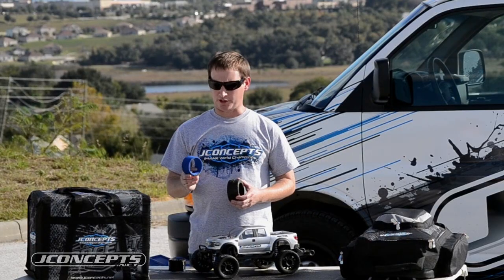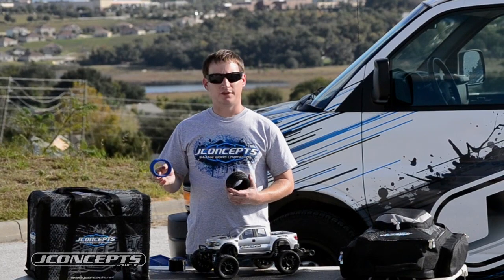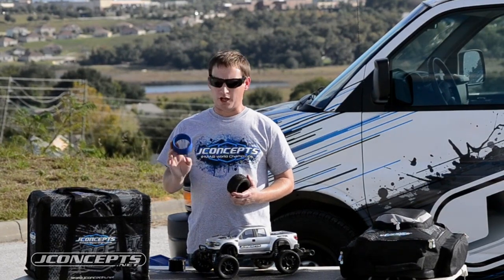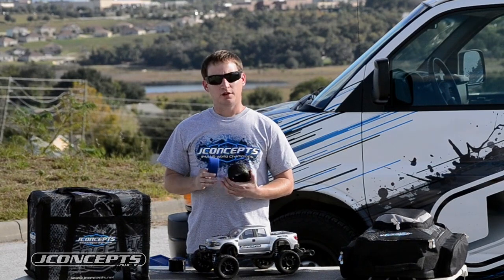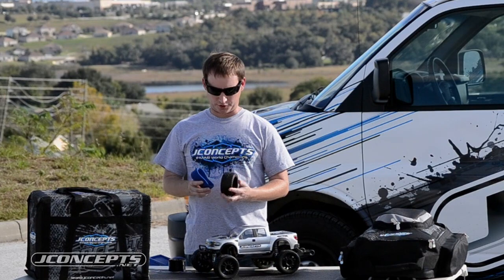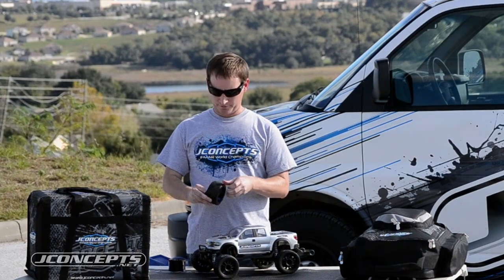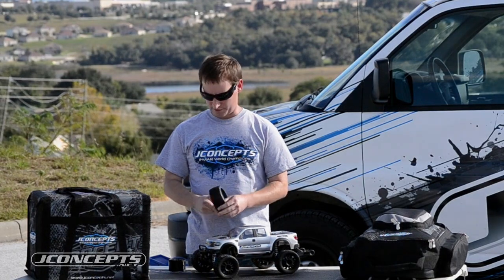The advantage of the closed cell is the fact that you don't have to worry about the durability. That material has made its fame in the 1/8 scale buggy world, and now we're bringing that here to the 2.8-inch. You don't have to worry about breaking an insert on a high speed run. You know you've got the J-Concepts closed cell insert. Put the tire back together and slide the insert in there — snap fit.